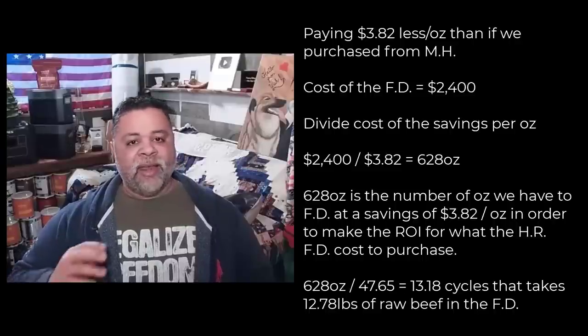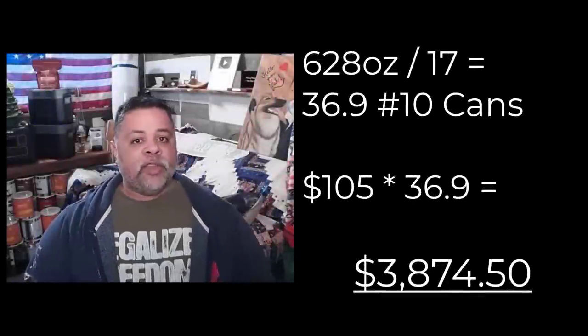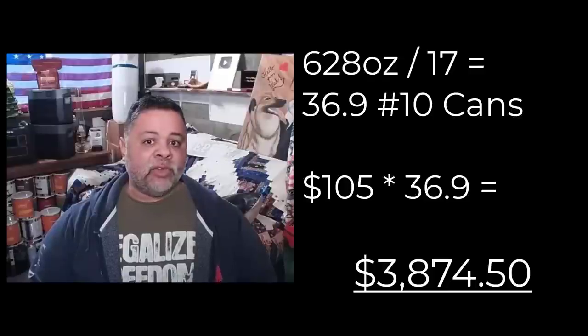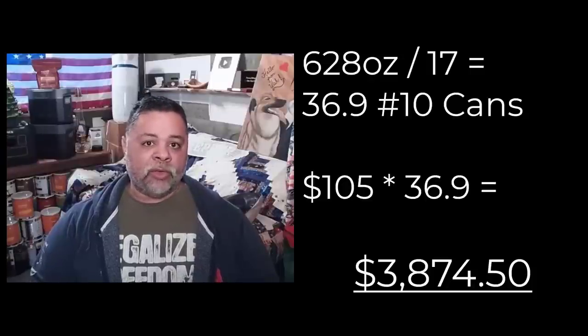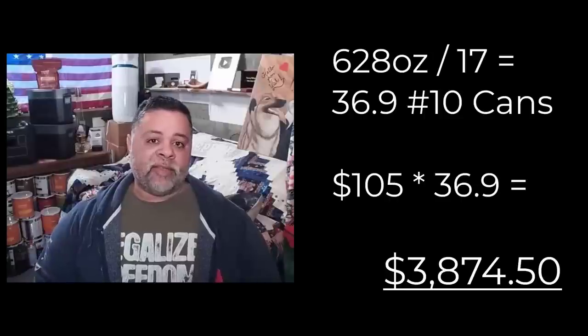Let's do a little bit of fun math and see how much 628 ounces would cost if you purchased all of it in Mountain House number 10 cans. You take 628 ounces divided by 17 ounces per can — you would need 36.9 number 10 cans of Mountain House freeze dried beef. Take 36.9 cans multiplied by $105 each, and you come out with a total of $3,874 to get the exact same amount of meat that you yourself can do if you purchase a freeze dryer along with the beef.